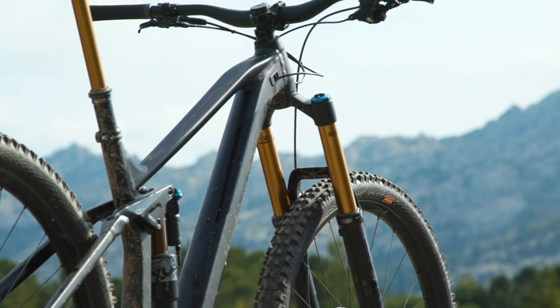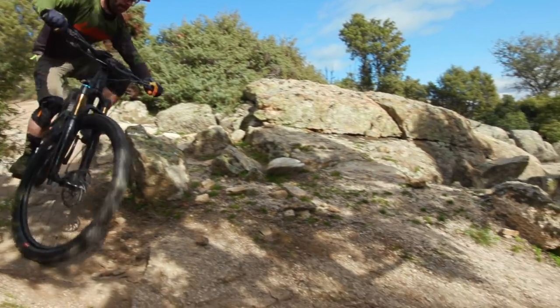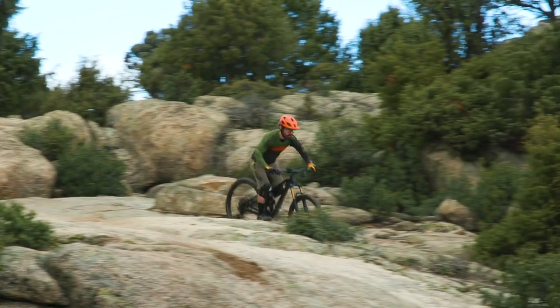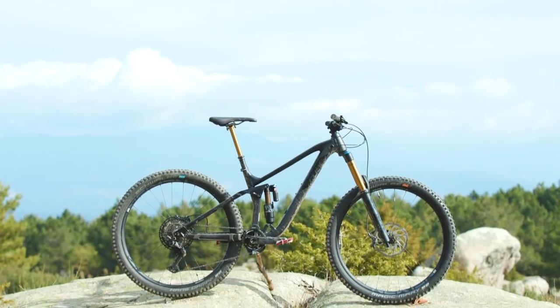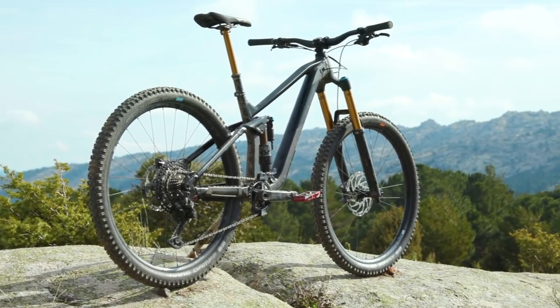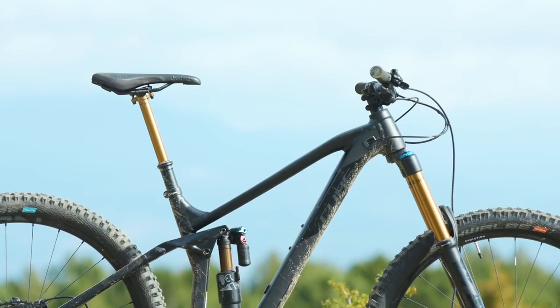When things do get rowdy the suspension feels really well composed. Fox has done a great job with the Grip damper and the X2 shock — they offer a really good balance of support when you need it, so when you're loading the bike and throwing it from turn to turn, but equally as it gets rowdier there's a good amount of comfort so you get less feedback through your hands and feet. As the speeds pick up the Stereo feels stable and like you can handle the high pace really well, though it maybe doesn't feel quite as sure-footed as some of the longer bikes on test — not necessarily just because of the reach but more to do with the light casing on the tyres.